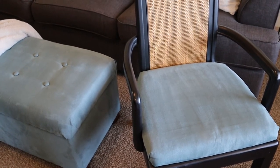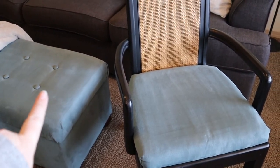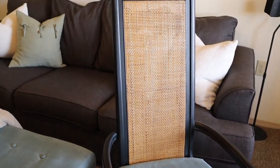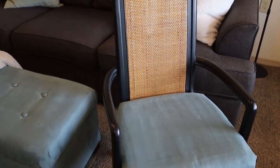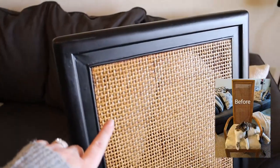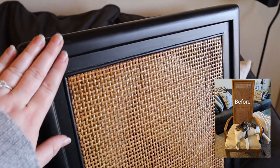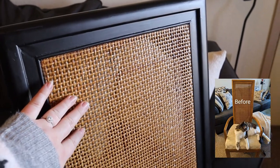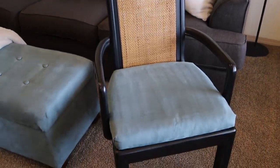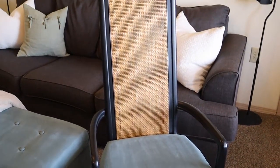I had a ton of leftover fabric after reupholstering the ottoman, so I used some of that to also reupholster the seat cushion of this chair that I found for only $7 at the thrift store. Originally the entire chair was a warm honey color, but I painted some of it black and left some of it that stained color, and the whole thing just ties in so well with the rest of my living room. I love the end result.